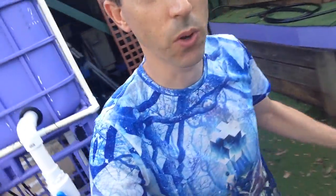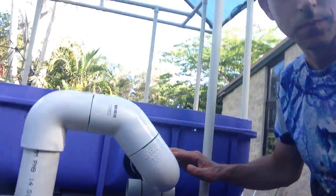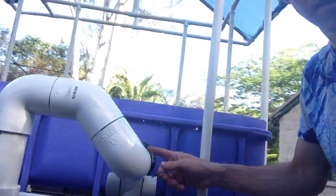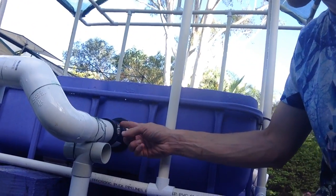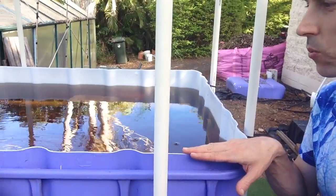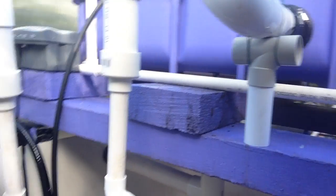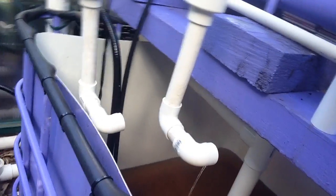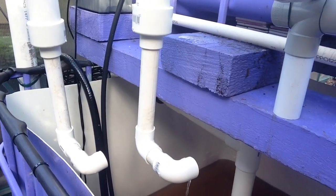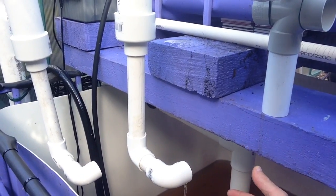So let's have a look at the U-siphon in a bit more detail while we're waiting for that to happen. We've got the uniseal here. And it's starting to siphon — the height of the water has gotten to the height where it will start to siphon. You can see it's starting to come out of the siphon now, and more and more water will start to come out and it'll start to splatter a lot.